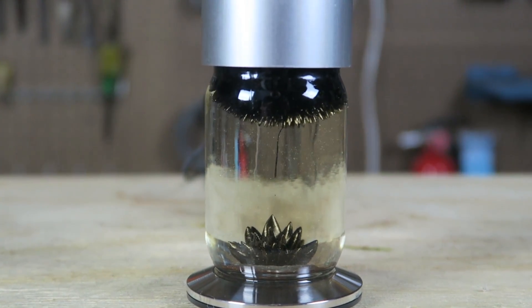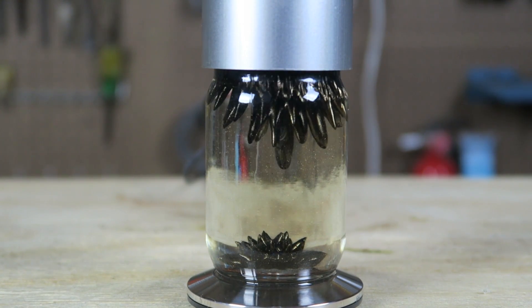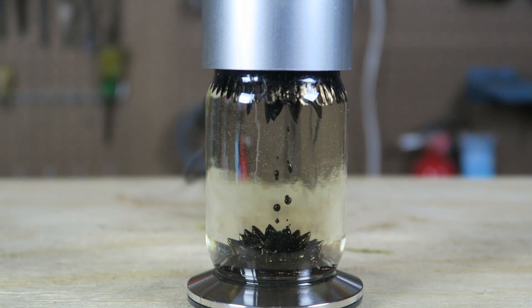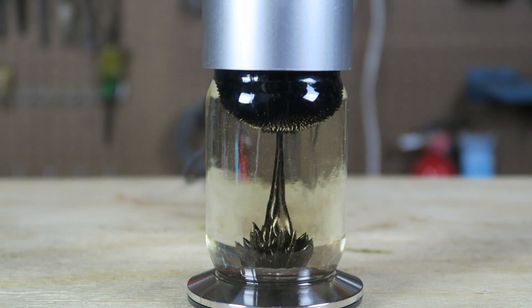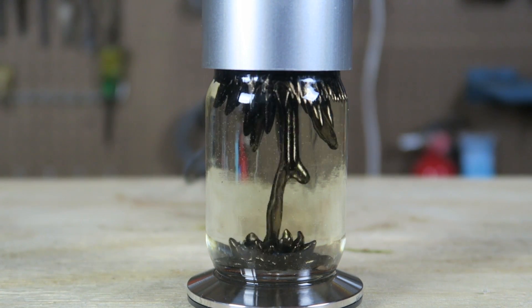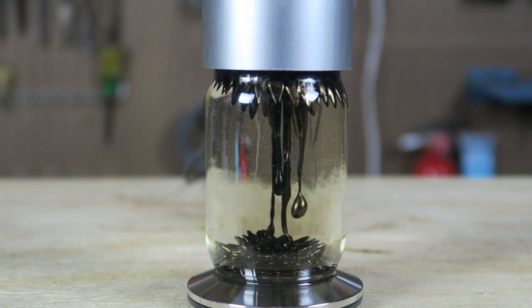Once you get that sweet spot it's just going to go up and down just like that. As long as it's plugged in it's going to be working like that non-stop. So beautiful and mesmerizing — definitely an amazing office toy.